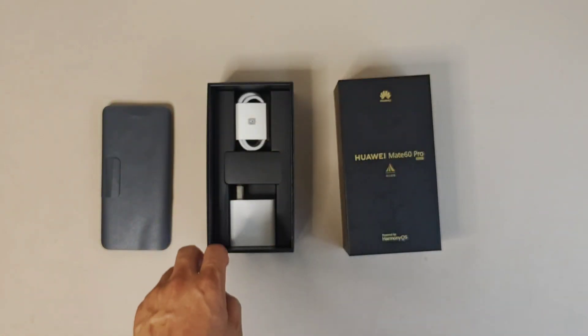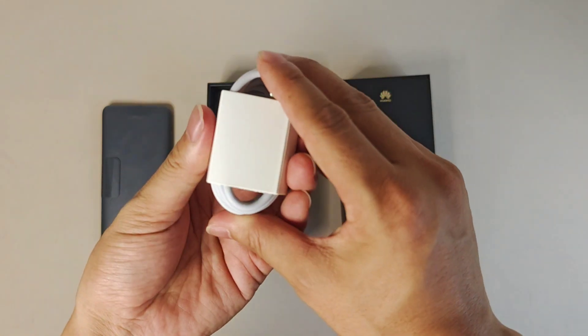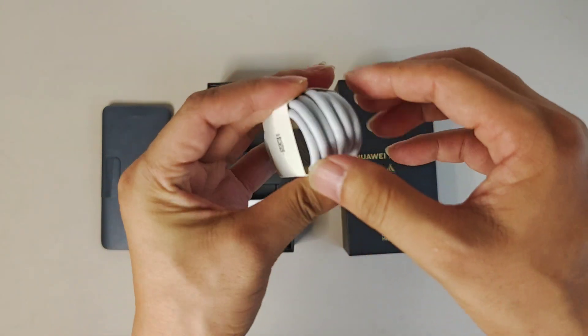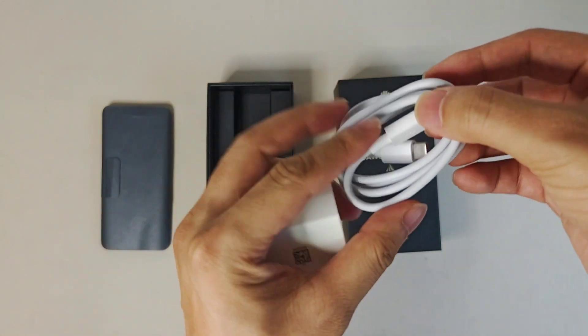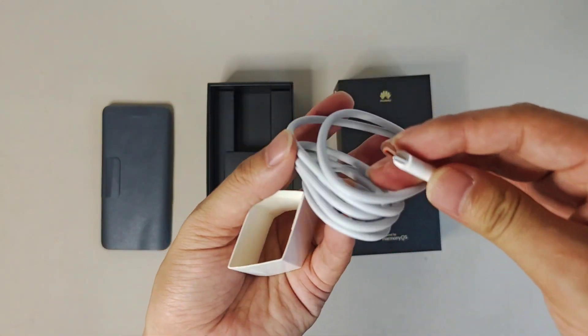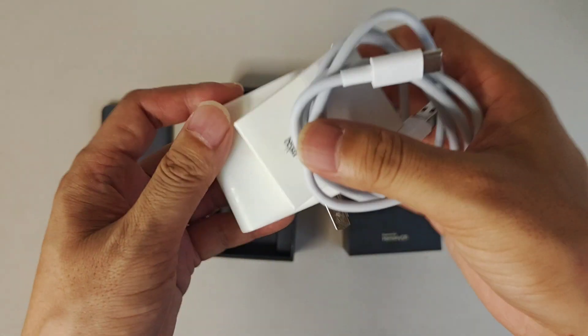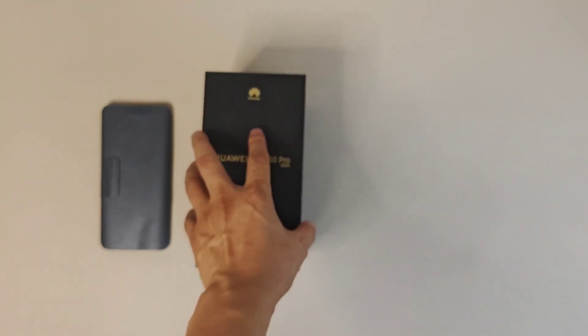Next in the box we have a cable — a simple white cable, nothing special. This time they provide a Type-C to USB cable, very traditional. That's all the stuff and accessories inside the box, so let's put it aside and go to the smartphone.